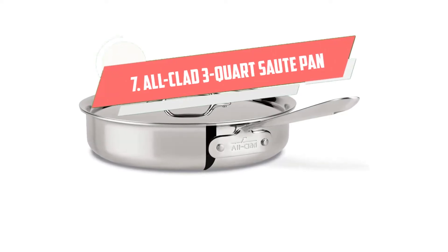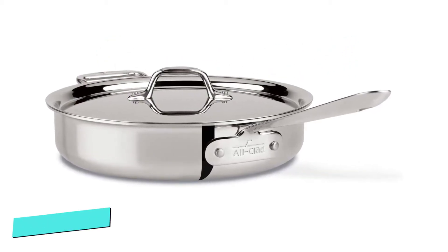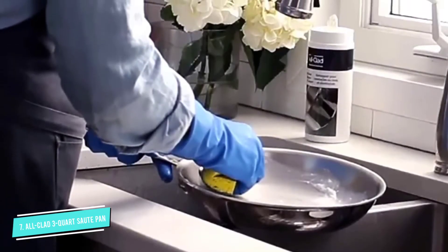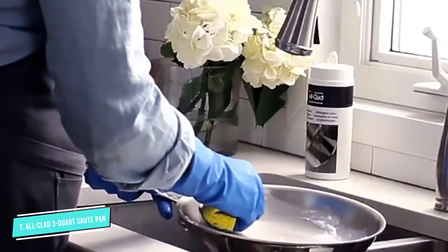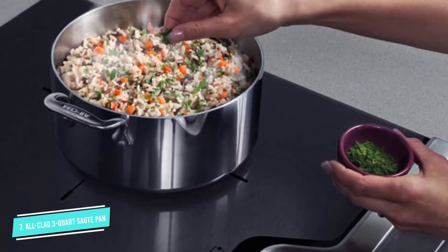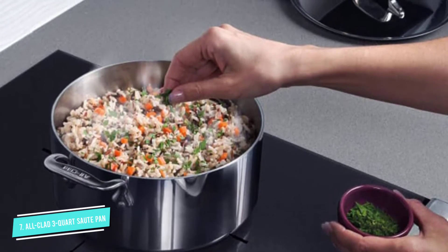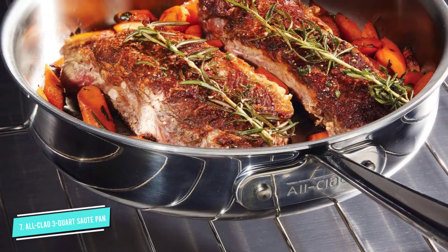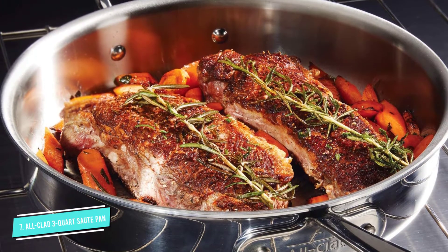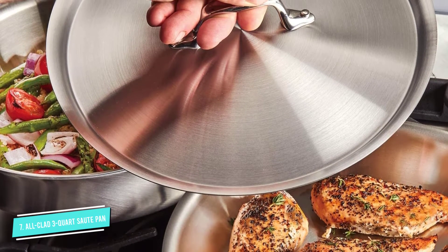Number seven: All-Clad three-quart stainless steel saute pan. The All-Clad three-quart stainless steel saute pan is made of 18/10 magnetic stainless steel, which is effective against sticking and warping. With the aluminum core combined with iron clad, this saute pan can keep the temperature well and conduct heat evenly. The pan lid is also made of stainless steel, meaning you can safely put the whole pan into the dishwasher or oven. The sides are vertical, so don't be afraid of splashing grease, and the size is suitable for average families.